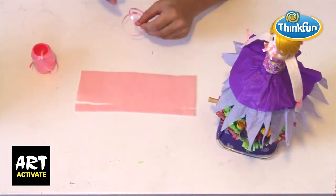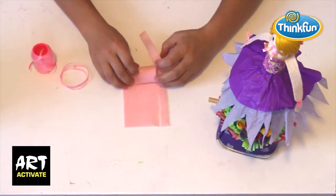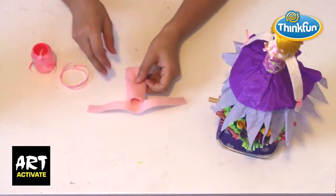Fix the dress to the main rod — you can punch a hole in the bottle top to fit it if you like. Add the egg cup to the top and fix with tape to complete the full dress.